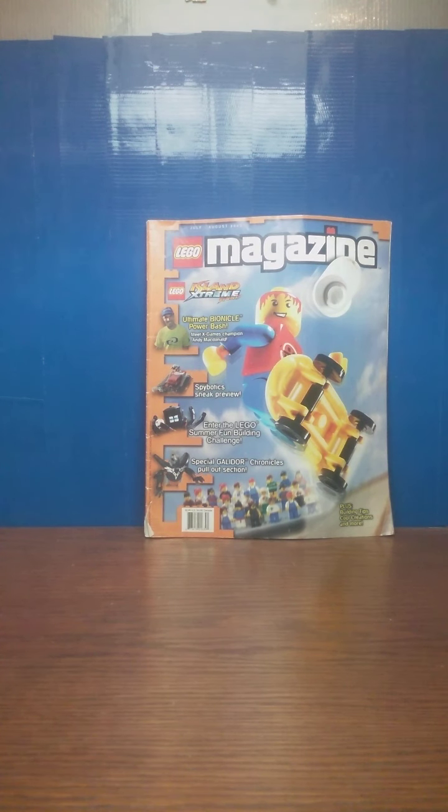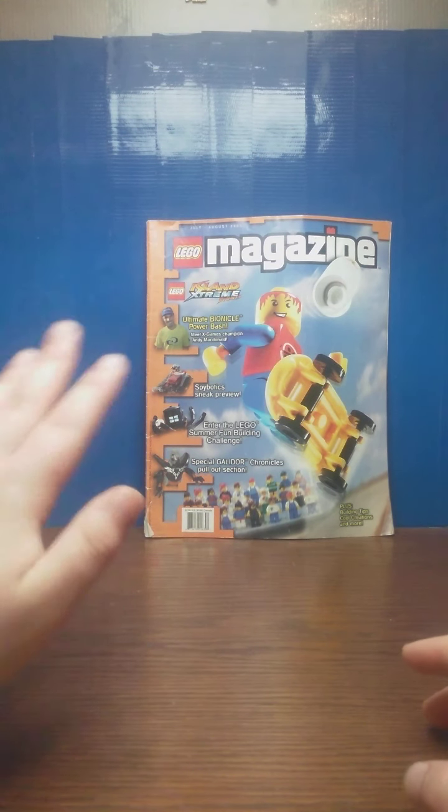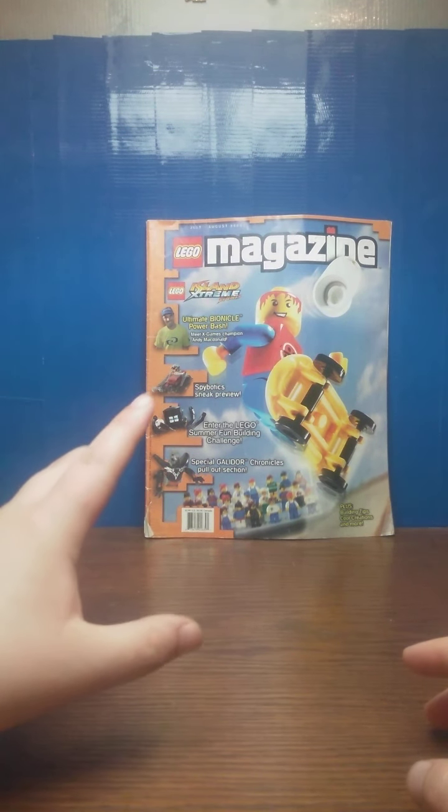I'm trying to do reviews for this every Sunday, and this will be in chronological order from the way I have them. This one was the July to August 2002 issue.